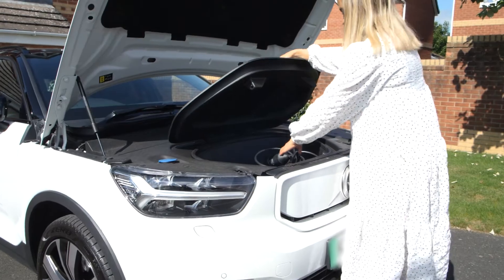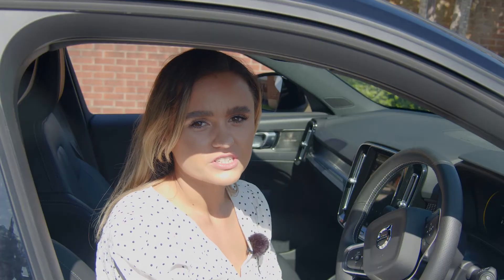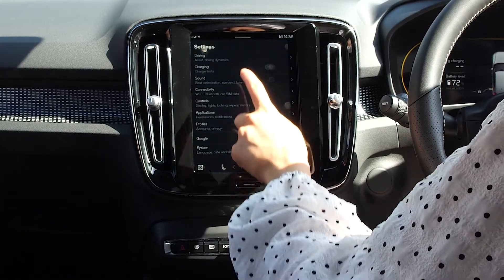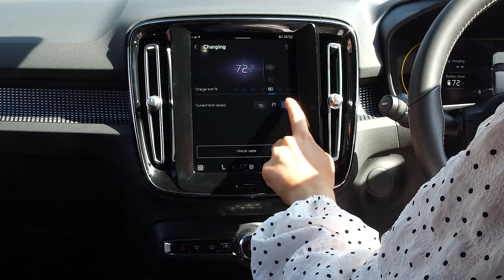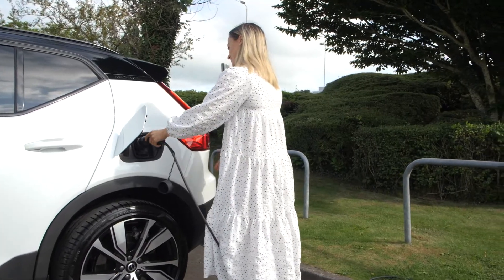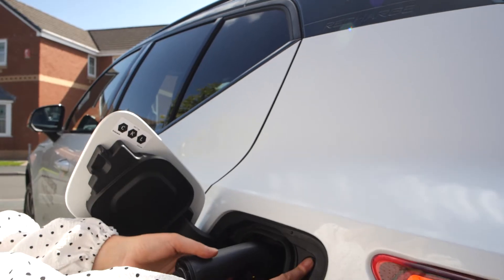If you're low on charge, simply charge at home overnight. Be sure to set your amperage to 48 to ensure a fast charge — just go to Settings and select Charging, then keep the charge level at 90%. Plug the cable into the charging port; the light around the port will confirm charging is in progress by changing color. Once complete, release the cable by pressing the button next to the charge inlet.